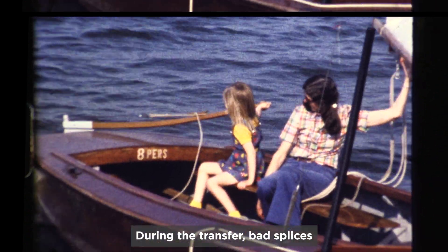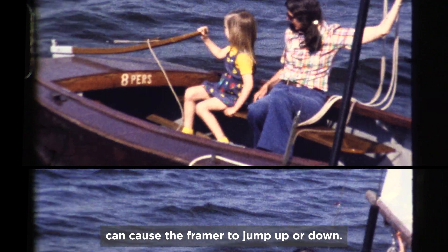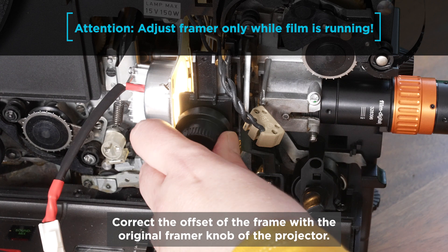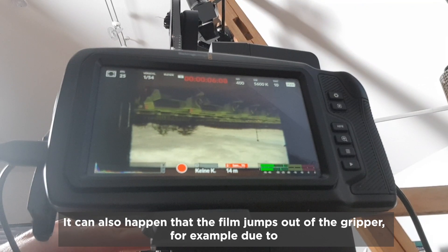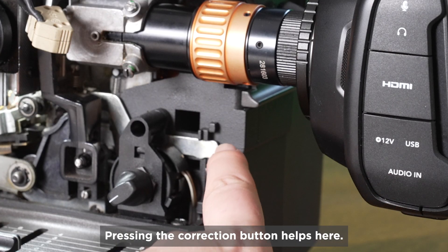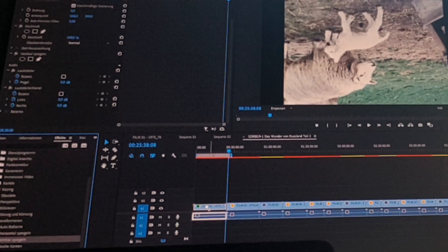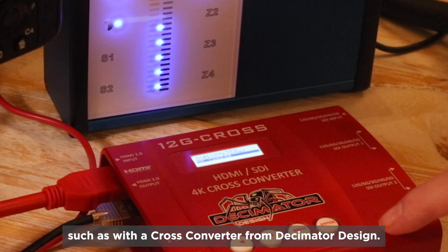During the transfer, bad splices can cause the framer to jump up or down. Correct the offset of the frame with the original framer knob of the projector. It can also happen that the film jumps out of the gripper — for example, due to perforation damage — which can be heard and seen immediately. Pressing the correction button helps here. As post-processing, only the vertical mirroring has to be done, unless you've already mirrored during the transfer with suitable hardware such as a cross-converter from Decimator Design.